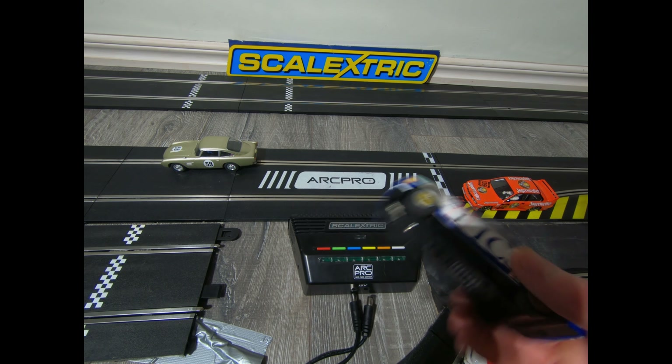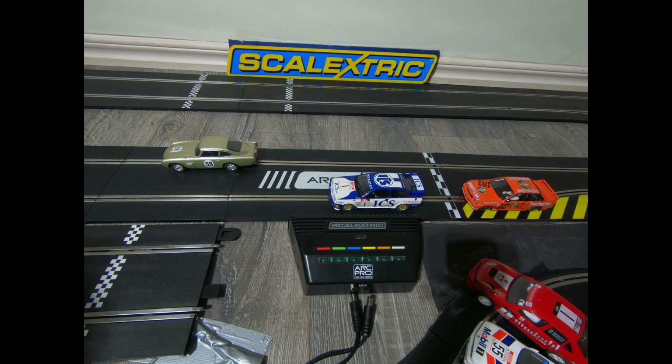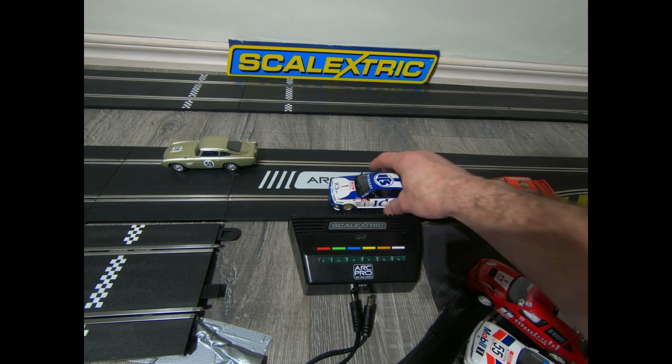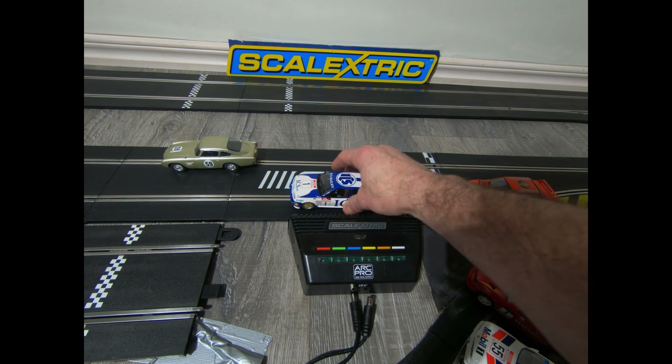One other thing: if your cars are digitally chipped, they will still work on all track — classic, sport, anything. It doesn't matter; it's still just 12 volts running through, so they will work anyway.